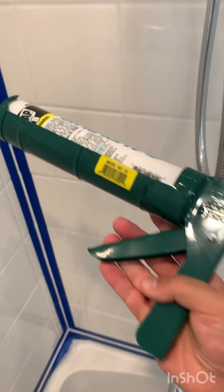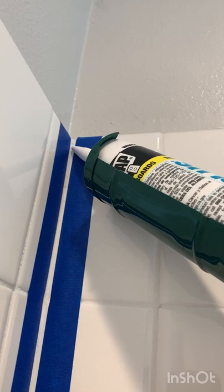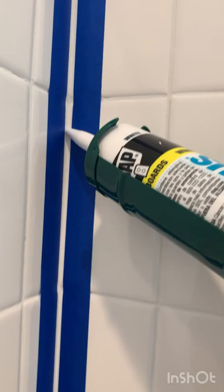I'll start at the top and apply a bead all the way down this channel I've created with the painters tape — all the way down and across, and across, then down and across.